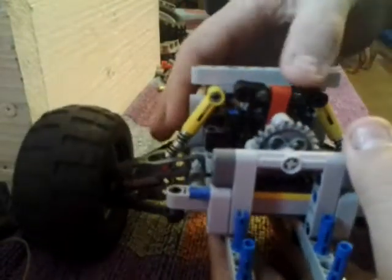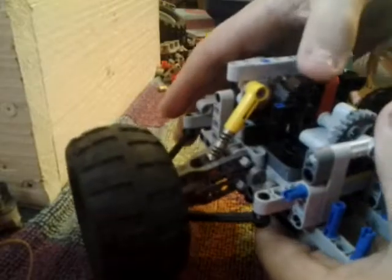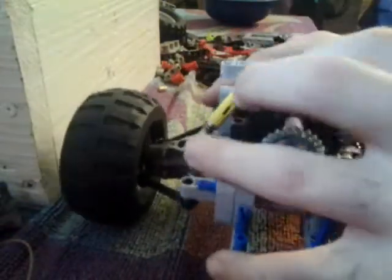And it has return-to-center steering with a rubber band — a design I've used on the last few vehicles. That's what I use on most of my vehicles now, unless they're two-wheel drive.